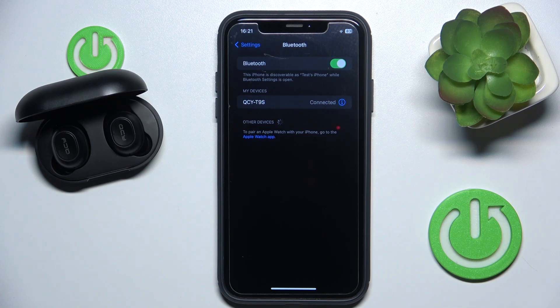Hello everybody and welcome. In this video I will show you how to make a hard reset for your headphones QCY-T9S.